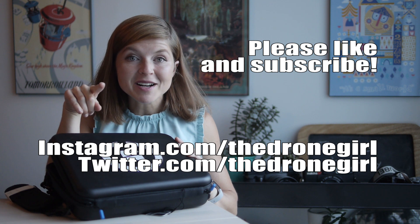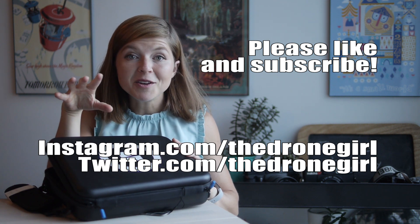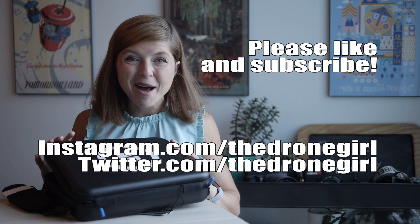For now, thanks for watching my unboxing video. Please remember to like, subscribe, tell your friends whatever you've got to do, and happy flying!